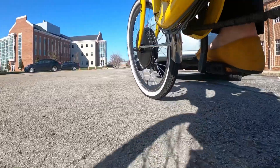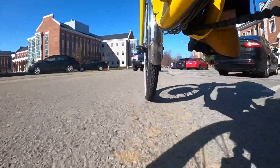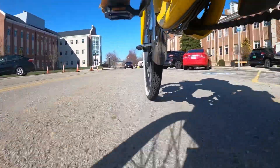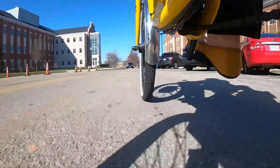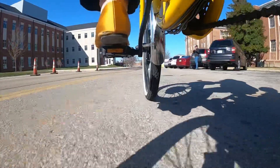The trike's modular cargo space can be configured into daycare mode. The addition of a child bike seat rated to 48 pounds allows our toddler to be ferried to his daycare and back. Even in this mode, there's still room for cargo either on the lower deck or a watertight box fastened to the upper deck cargo platform.